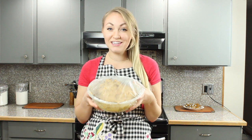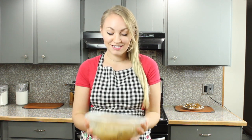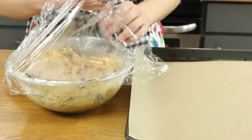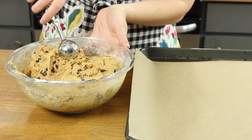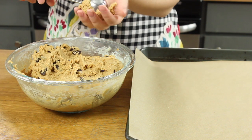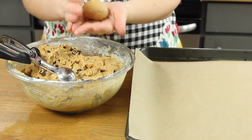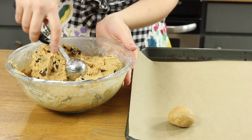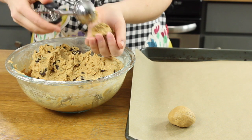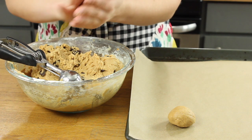Once your cookie dough has chilled for at least three hours, we're going to go ahead and scoop it and bake it. I use a one and a half tablespoon sized cookie scoop to scoop the dough, then roll it in your hands into a nice round ball and place it on your cookie sheet. Make sure to place your cookies at least two inches apart as they'll spread a little bit in the oven.